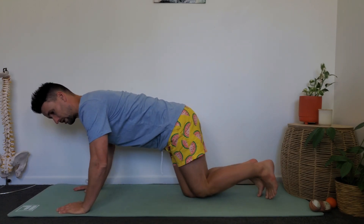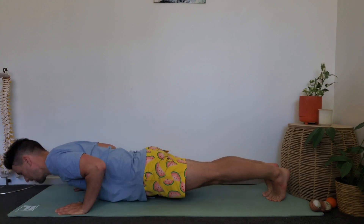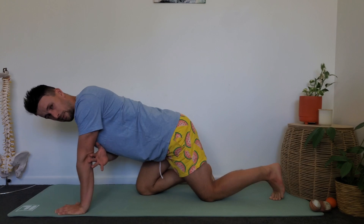Being hyper-flexible can in a lot of ways be considered a superpower — your ability to get into certain positions or express movement in a certain way is potentially far superior to most other people. But if you don't have control of that range and stability at your joints through that range, you may be at more risk of developing joint issues or tissue dysfunction down the track. For example, if you're super flexible through your elbows and hyperextend, it's important you develop strength through that hyperextension. If you do a push-up and go further than most people, take it through that range to its completion.